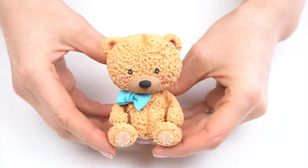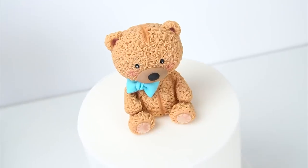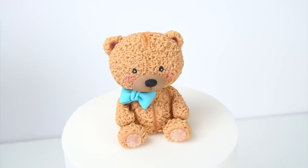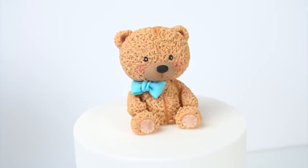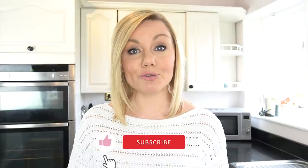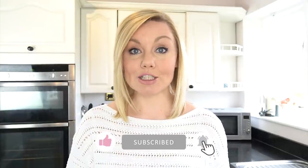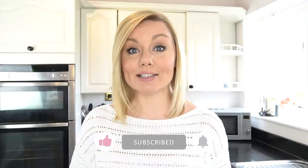So here we have the finished furry teddy bear cake topper which you can now use to decorate the top of your cakes. I really hope you've enjoyed this video tutorial and will find it useful if you want to make your own teddy bears. If you have enjoyed the video, don't forget to give it a like and subscribe to the Cakes Mange YouTube channel. Hit the notification bell next to the subscribe button and this will alert you every time I upload a new video. Until next time, bye!